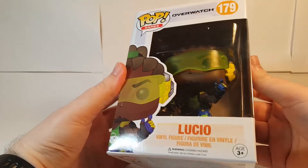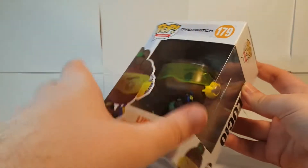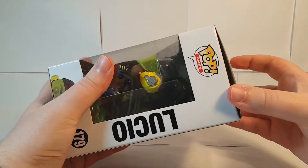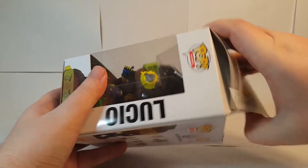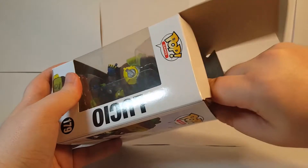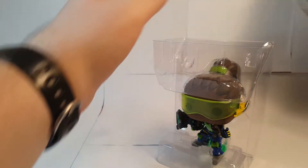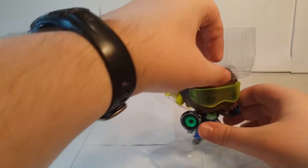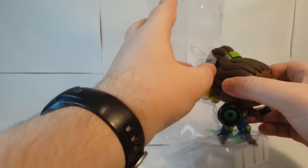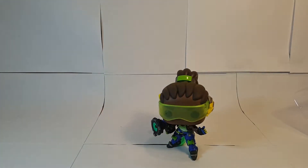So there he is in the box, he's looking pretty nice so far. Number 179 — without further ado, let's pop him out and see how he looks. Alright, let's put the box over here, get him out of that plastic seal, free him from his plasticky prison, and there we go.